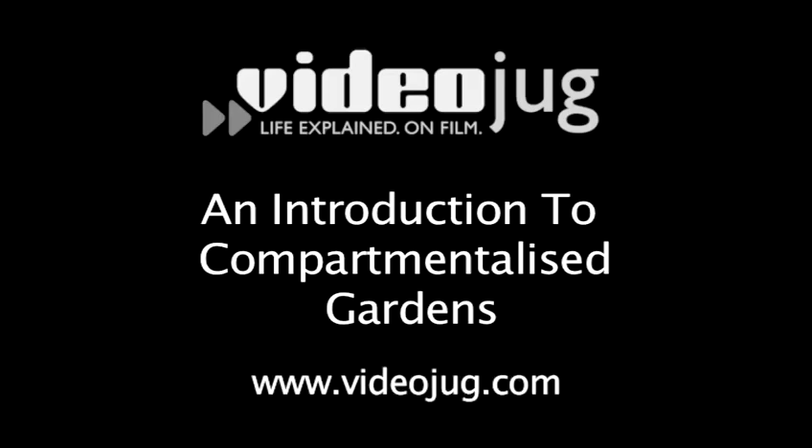An Introduction to Compartmentalised Gardens. Hello and welcome to Videojug. I'm Tom Cole, Head of Horticulture at Cape Manor College, and I'm standing in the middle of our version of a compartmentalised garden.